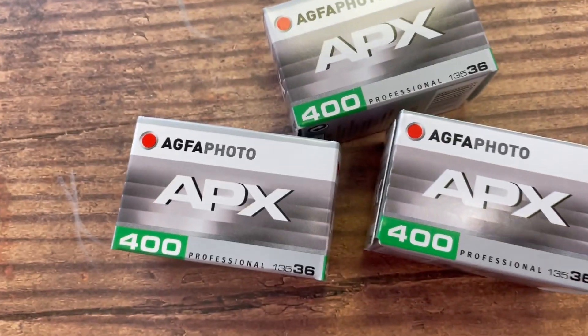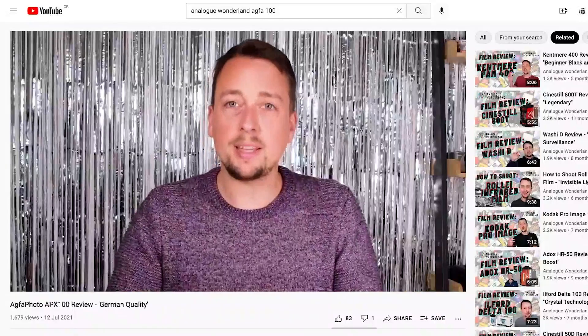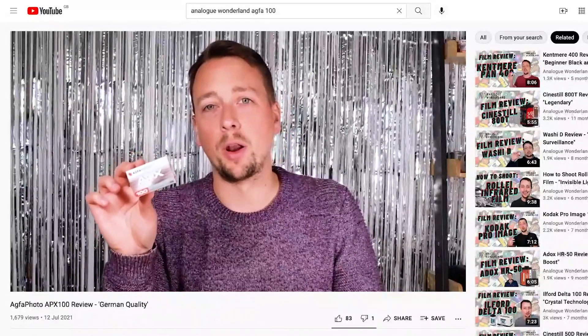Agfa Photo 400. Now last time when we talked about Agfa 100 APX, we talked quite a lot about the history of the brand so I'm not going to go into that again in too much detail. If you want to learn more, we have the blog or the previous video. The short version is that Agfa is a brand of film known for being affordable and reliable, and APX 400 definitely delivers on both of those counts.